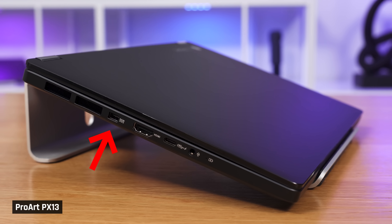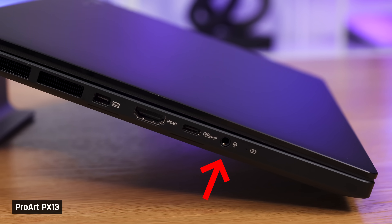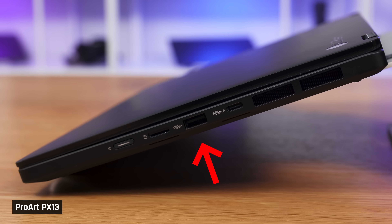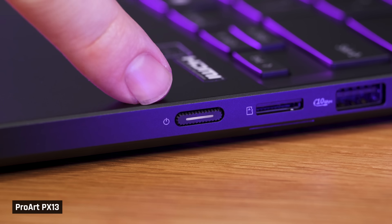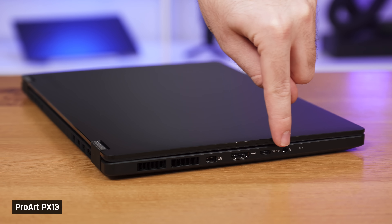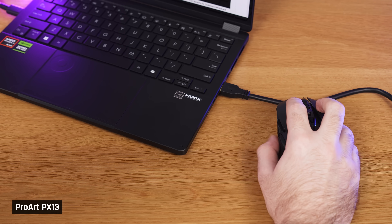Next, let's move on to ports. Starting on the left, we have a dedicated charging port, HDMI 2.1, USB-C 4.0 Gen 3, and a standard 3.5mm audio jack. On the right, we have a power button, microSD card reader, USB-A 3.2 Gen 2, and another USB-C 4.0. This means it supports USB-C charging on both sides of the laptop, which is always nice. One concern is the power button's placement on the side — Taylor accidentally turned off the laptop once when plugging something into the left side. Also, the ports are placed quite far down each side, which may lead to cords getting in the way of a mouse.